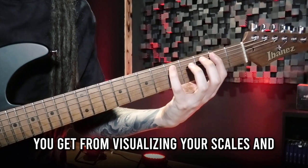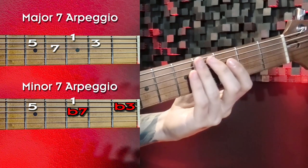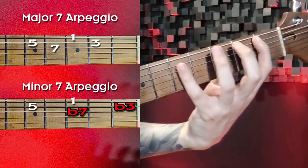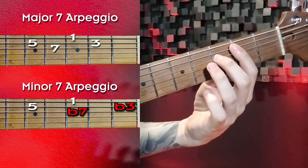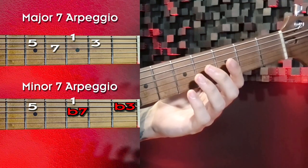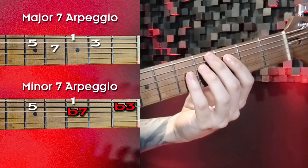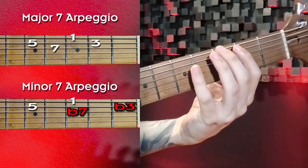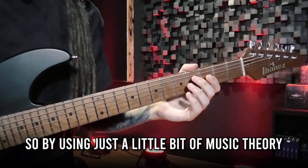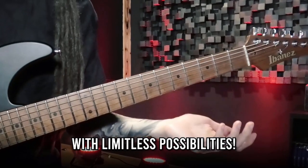But that's not even the main benefit of visualizing your scales and arpeggios like this. If you know a bit of music theory, you know that you just have to switch the major third for the minor third and the major seventh for a minor seventh to get a minor seventh arpeggio. Translated to our system: you can change the major seventh arpeggio — 1, 3, 5, 7 — to a minor seventh arpeggio by just playing 1, flat-3, 5, flat-7. By using just a little bit of music theory, you can change your intervals on the fly while improvising and end up with limitless possibilities.